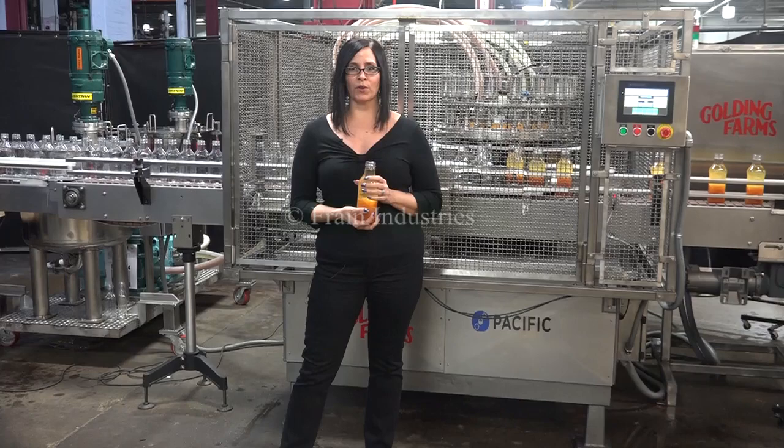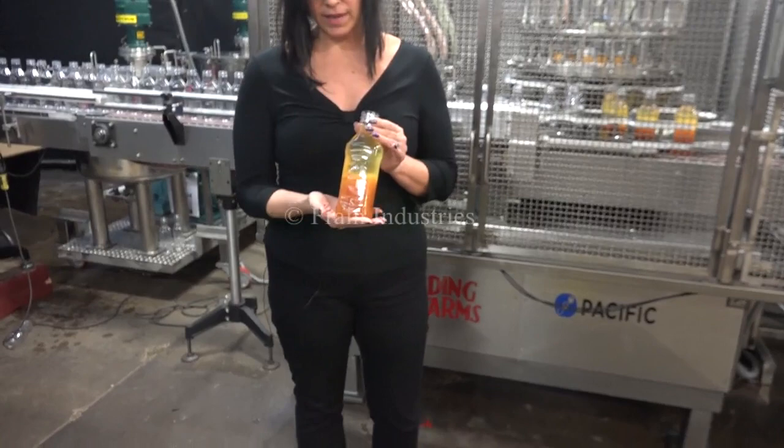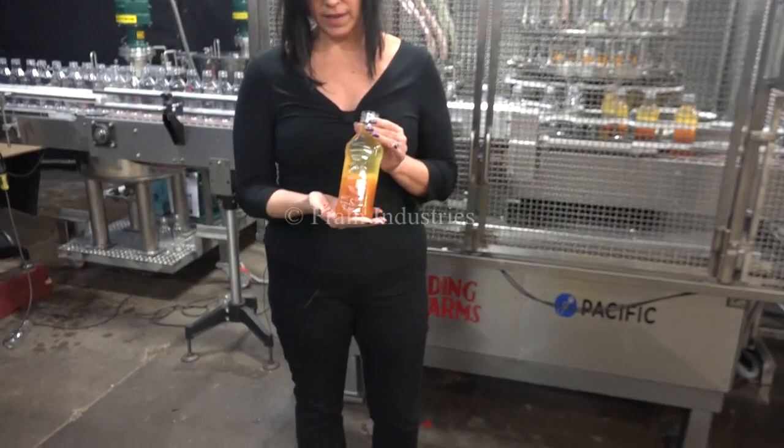Hi, I'm Natalia with the Frangaroo. Today we're cycling a Pacific 16 head rotary filler. We recommend reading the manual in its entirety before powering up the machine. The voltage is currently set at three phase 240 volts. Today we'll be doing a two part fill of oil and seasoning into these 16 ounce bottles at a rate of 200 bottles per minute.